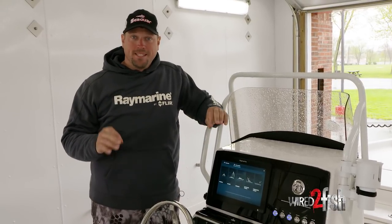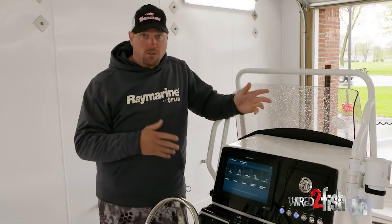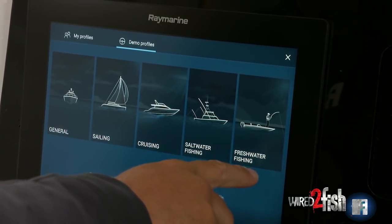Hey, I'm Chris Williams. Today I'm going to show you a little bit about how I set up my electronics when I go to a new body of water, whether it be freshwater or saltwater, whether I'm sailing or general boating, whatever the case may be. This is how I set it up on my machine.